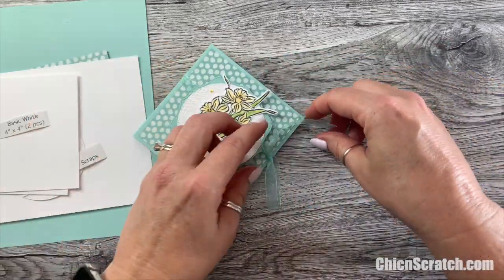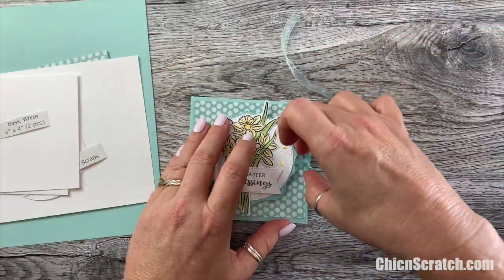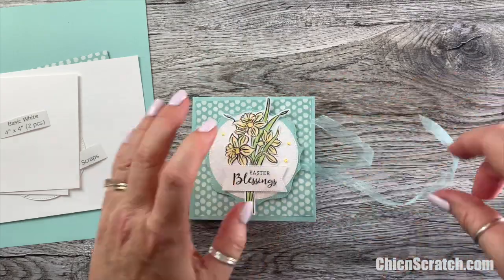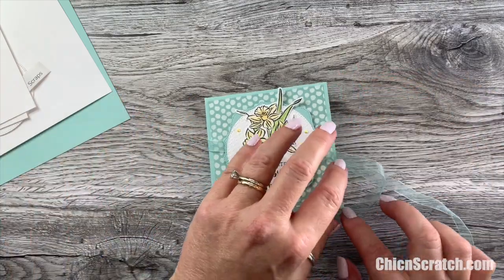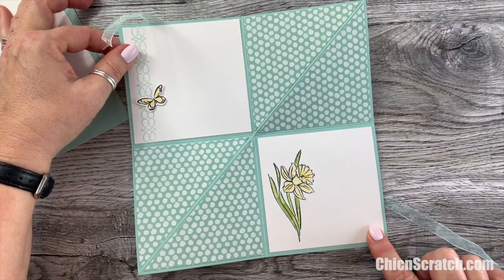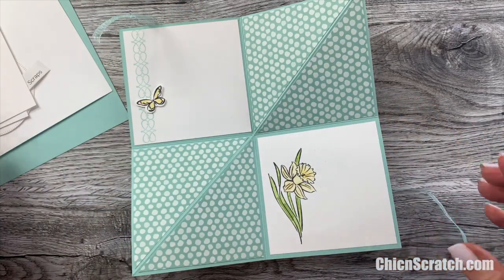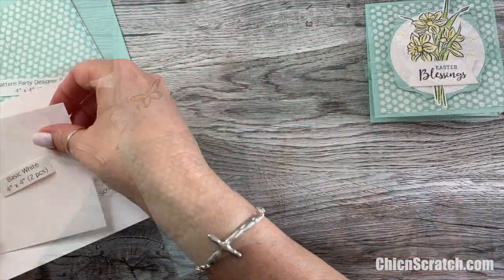This is a squash card. I'm just going to untie the ribbon. One thing I didn't add but you could would be Wink of Stella — that would make it really pretty. It opens up just like this, so you have multiple spots to sign it, or you could also attach a cute little picture right here of someone.